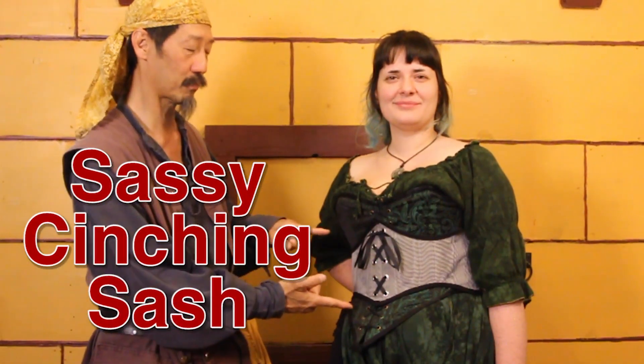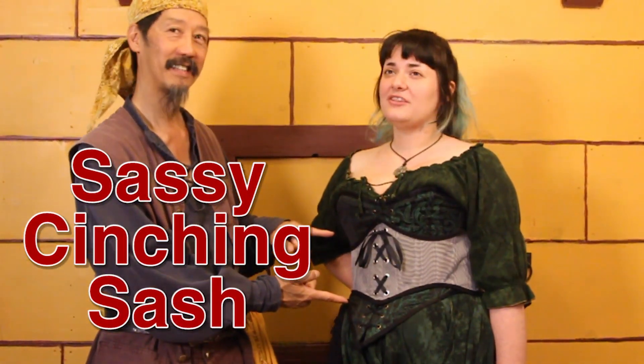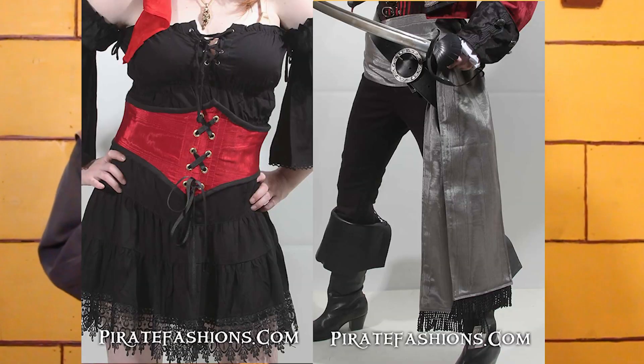Ahoy! Today we're talking about our latest product the Sassy Cinching Sash, and this is our third iteration of the waist cincher. The previous ones had issues with the back ties taking so long and being sort of a pain to do, and we've solved it by combining two products: a waist cincher and a sash.